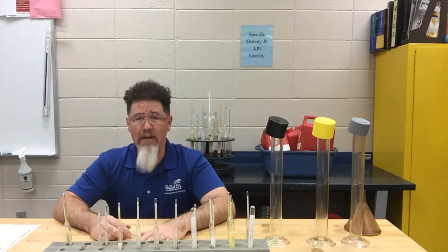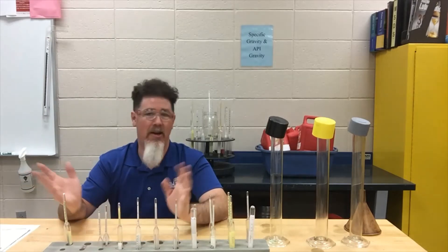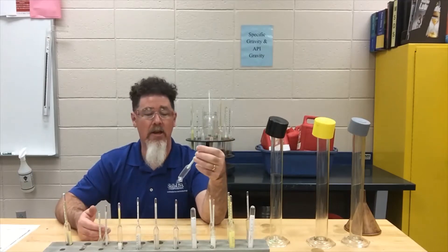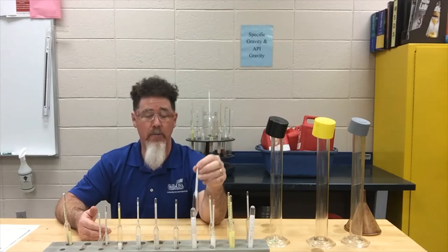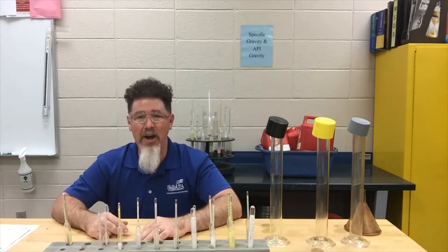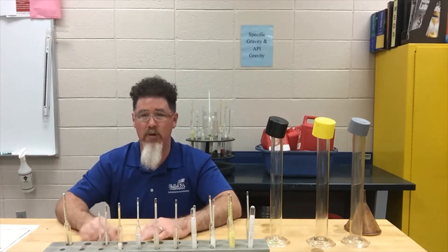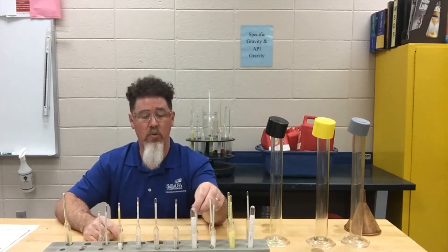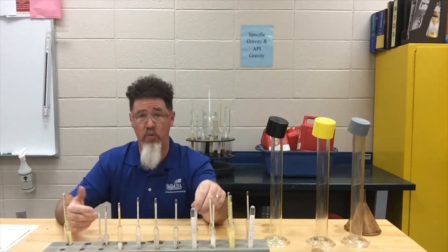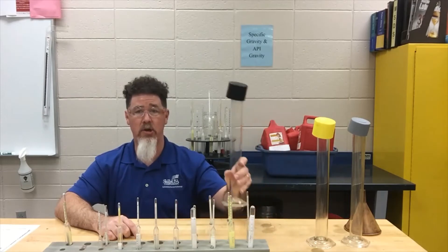When measuring gravities there are two ways: specific gravity and API gravity. When you buy a hydrometer it's going to be either a specific gravity hydrometer or an API hydrometer. People ask why there are two ways — it's like driving on the left or right side of the road, both are done around the world. We'll teach you both ways, because which one you use depends on which hydrometer you have. To get started, we'll take some fuel samples and put them in our containers.